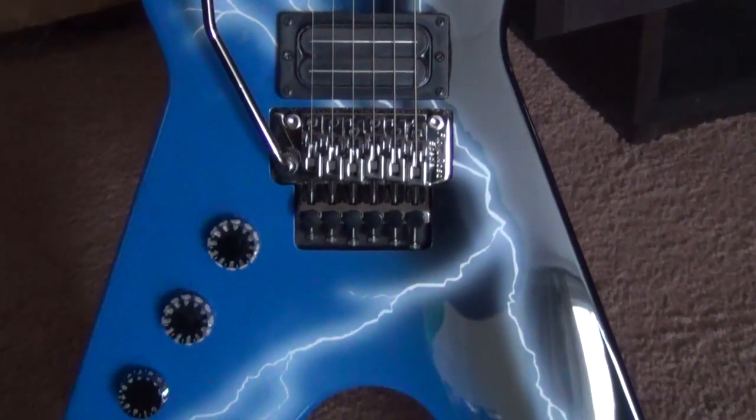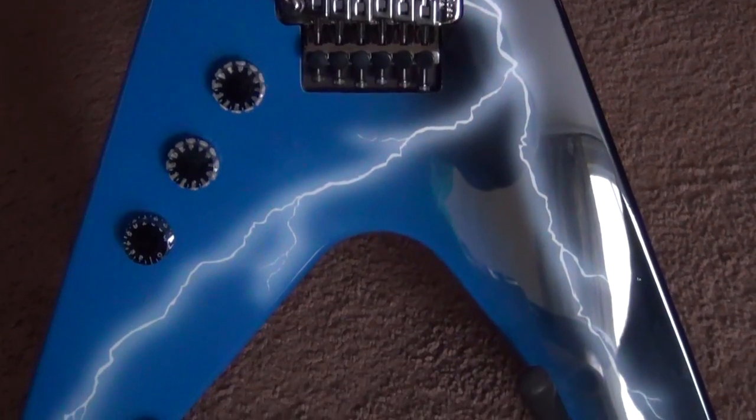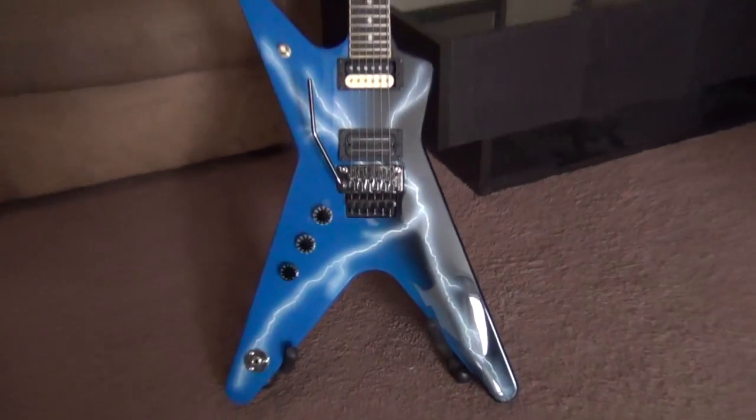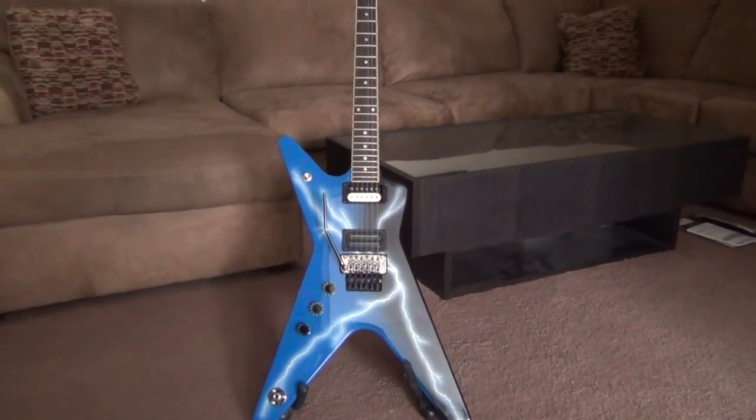The controls are easily laid out with a three-way switch, two volume knobs, and one tone control. The finish is a lightning bolt graphic that echoes Dimebag Darrell's Dean From Hell.